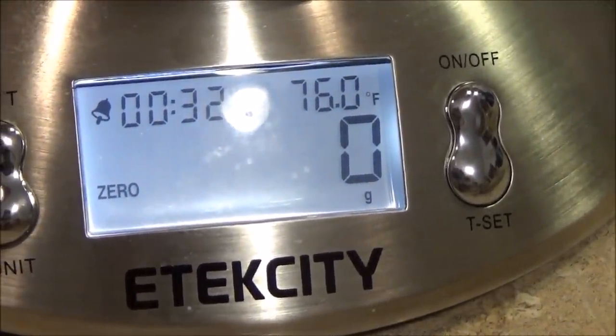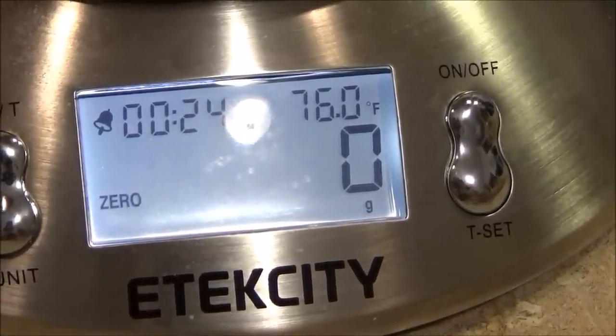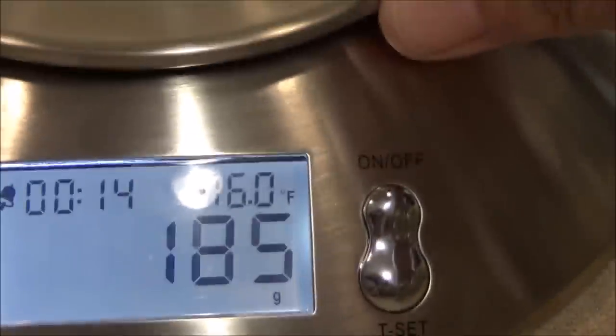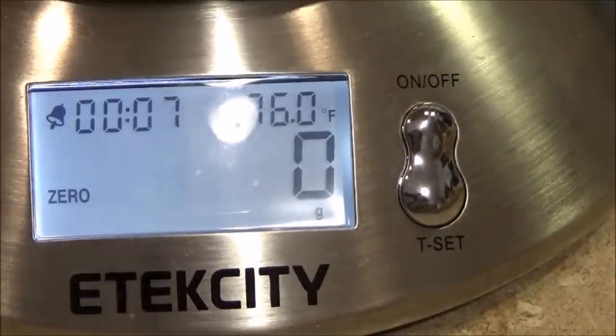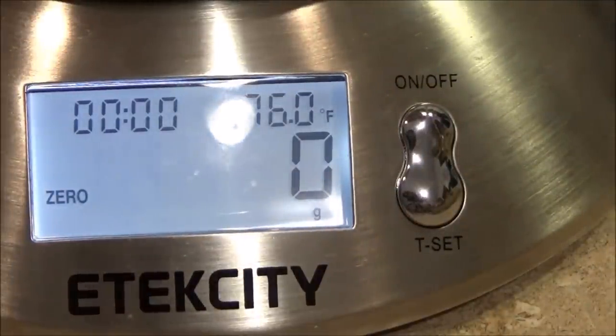I was going to show you the alarm going off on the E-tech City scale. There's 25 seconds left — I've had it running for 30 minutes to cook my mini meatloafs while I'm still cooking my okra. There it goes, letting me know the 30 minutes is up. I'll hit off since I'm done with it — pretty nice scale.